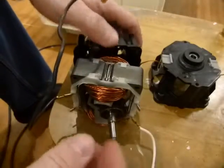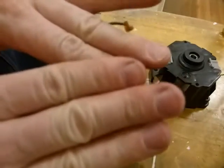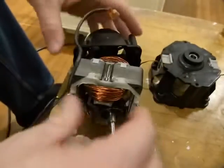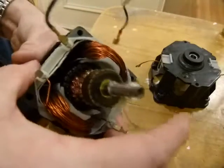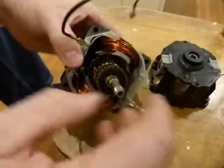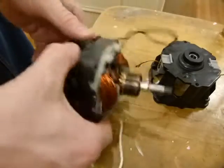Between shots you can see that I'm meticulously cleaning my hands free of all debris and filings and any kind of stuff, because I don't want to introduce garbage into the motor. So far so good.